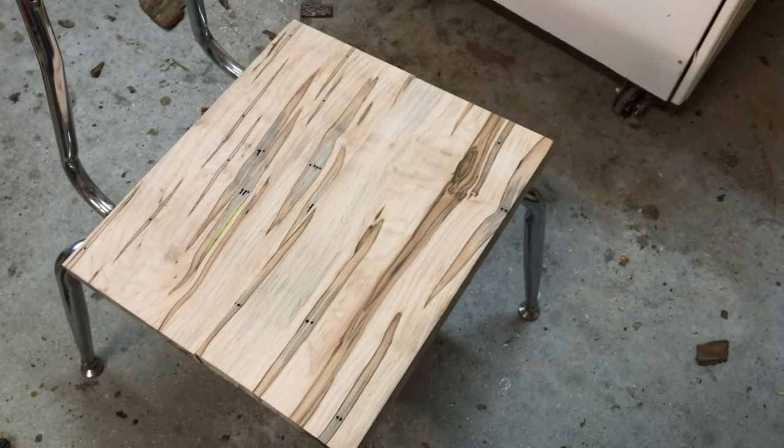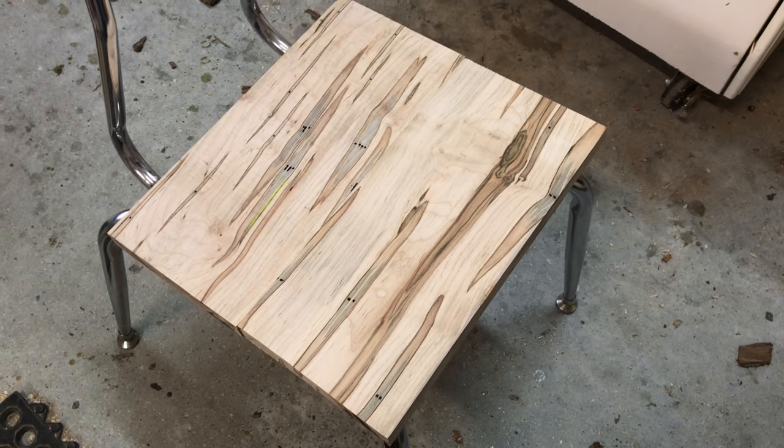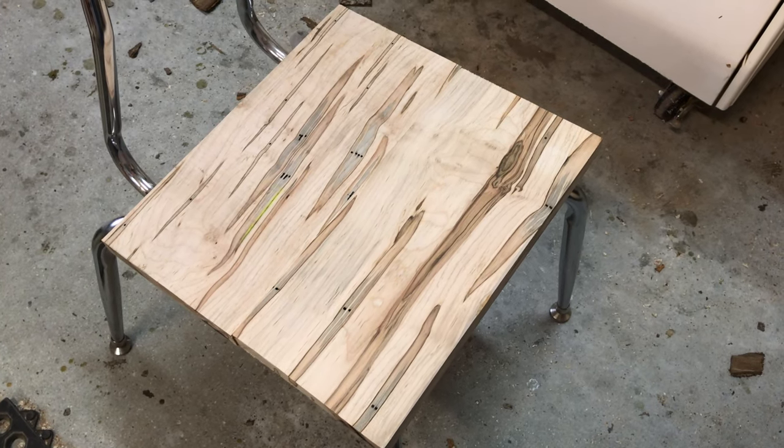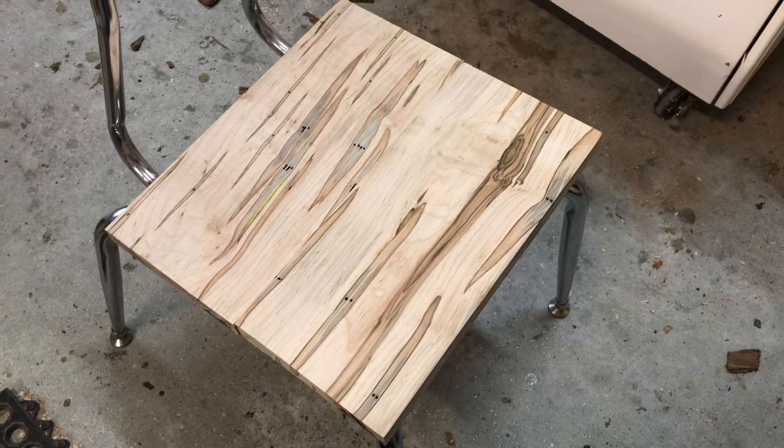So here's the seat. It's rough right now. It needs to be cut down to size, sanded, and then sealed, etc. And I'll chamfer the edges so it's nice to sit on.